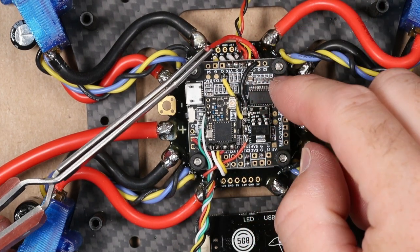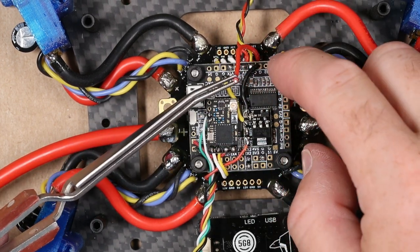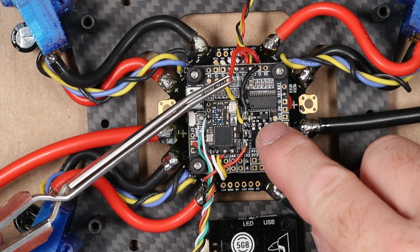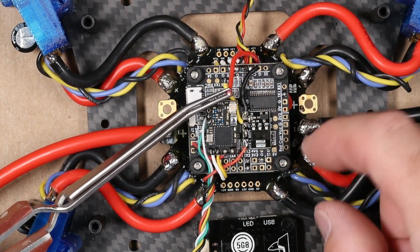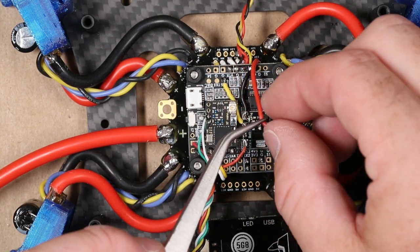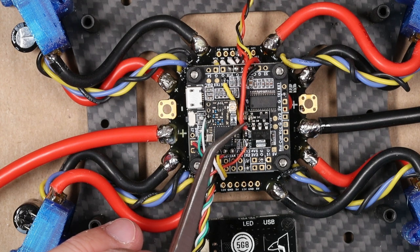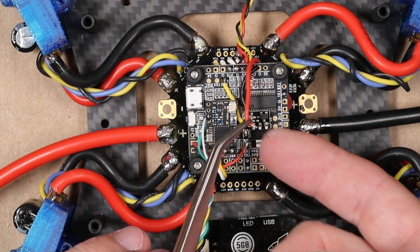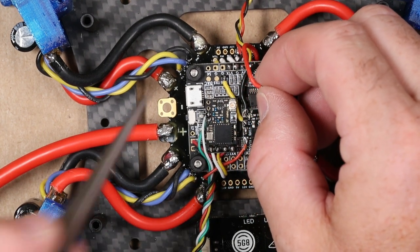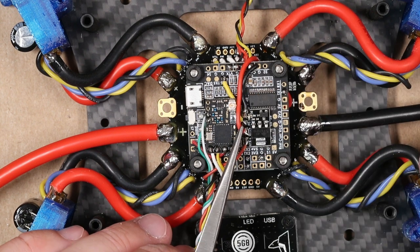Now that all signal wires are installed and the flight controller is placed back on the quad with all four corners tied down, the last wire is the 12-volt wire, which powers the VTX via the Real Pit. We're going to solder this to the Bat Plus pad — it's a tight area to solder, so I'll go with the straight-bladed tweezers.